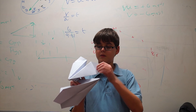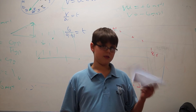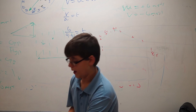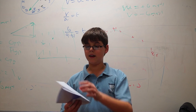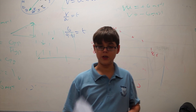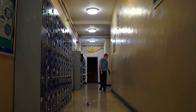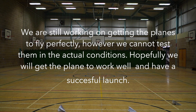This one has fins which catch the wind, giving air resistance and stopping it going very fast. Whereas this one has none of that and is more streamlined for a faster flight. It landed short of the camera.